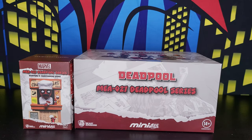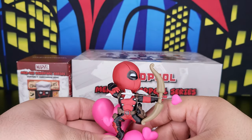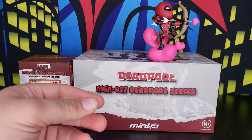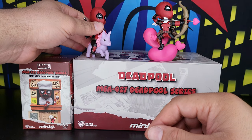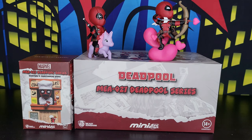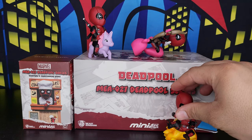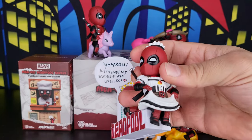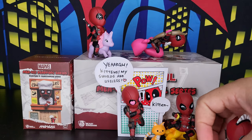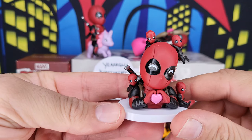I had before the mini egg attack Deadpool series MEA-004, which was a series of six small figures. This one is Deadpool shooting a cupid arrow, this is Deadpool riding a pony or a unicorn, this is Deadpool getting out of an explosion, this is Deadpool out of a comic book, this is Deadpool as a lovely lady, and finally this is Deadpool loving himself.